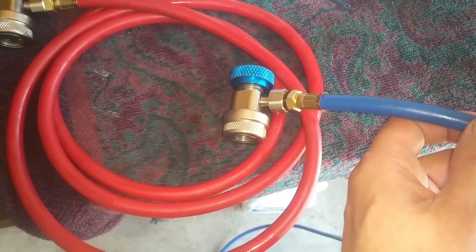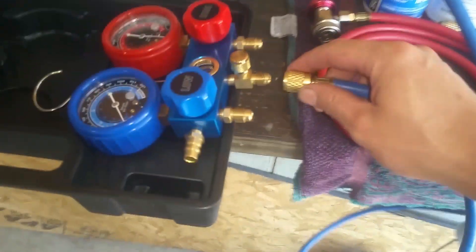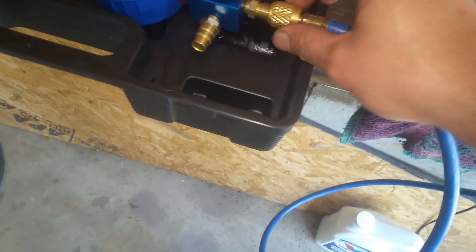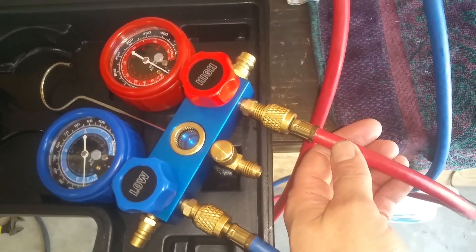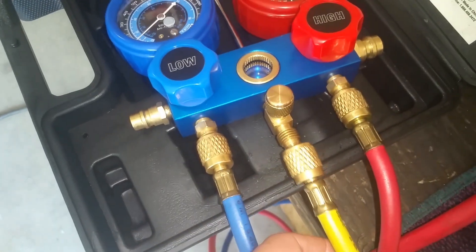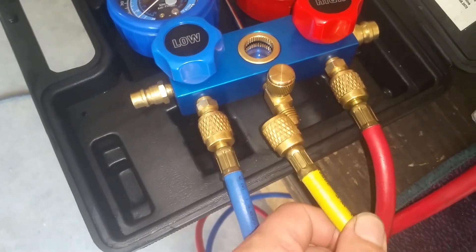We're just going to go ahead and get this red one hooked up to that connector. Then same thing — we're going to take our blue hose and just screw that right into our blue connector. Now we're going to take the other end of this blue hose and attach it right here on our blue low side port and get that screwed down. Just hand tighten those, and now we fasten our red connector to the high side. Now take a look at our yellow hose — this end is going to attach to our gauge right here in the middle, just like we did with those other hoses.